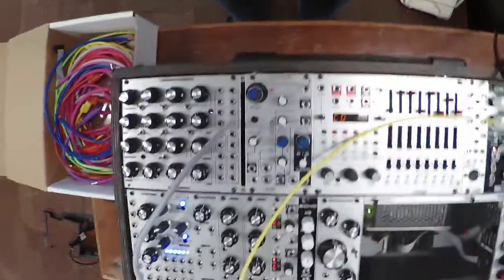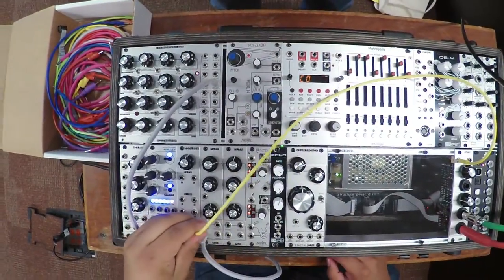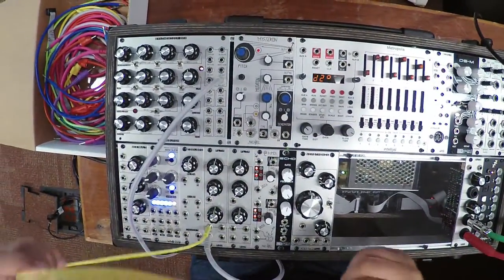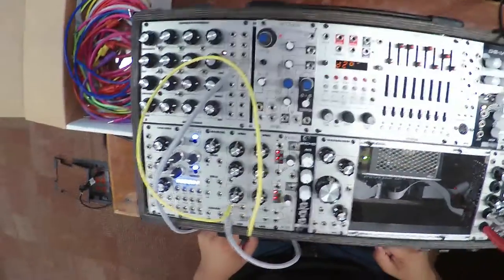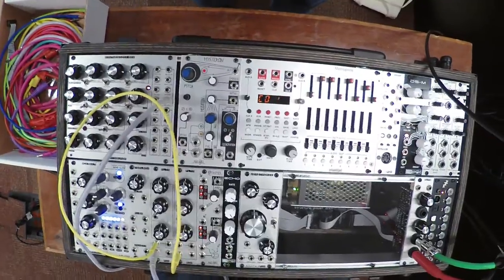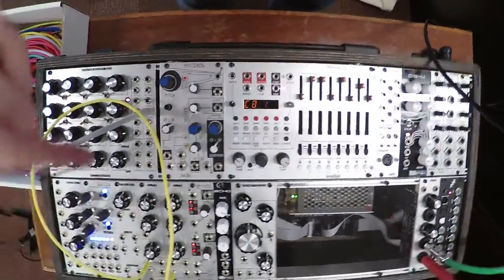Because we have two filters, we can chain them together. So let's switch back over to the high pass, and now take that output and stick it into the input of the second filter — same one that says input. Now we just need another cable; take the blue one. The colors don't matter other than the fact that it helps you trace where the connections are going, so use the colors to your advantage. We did high pass first, so take the low pass out of the second one.